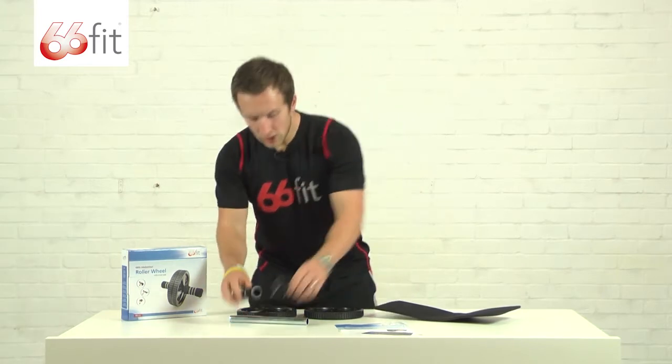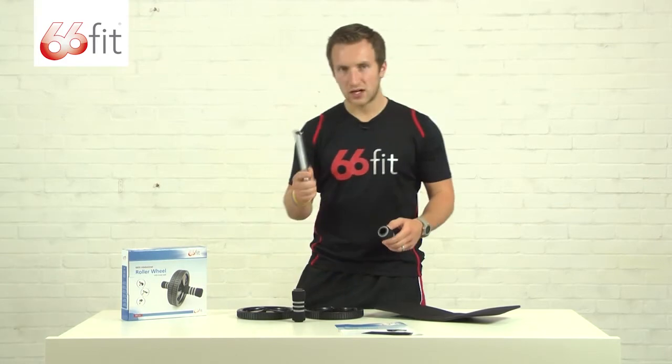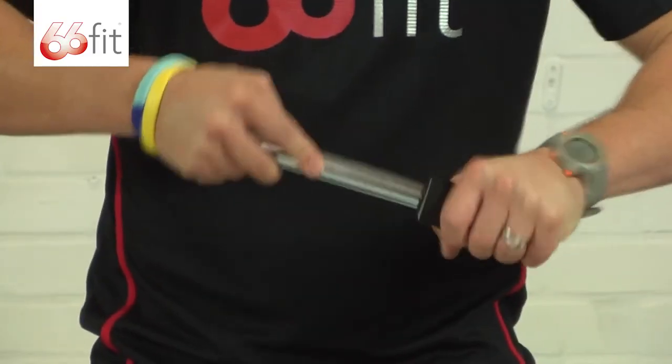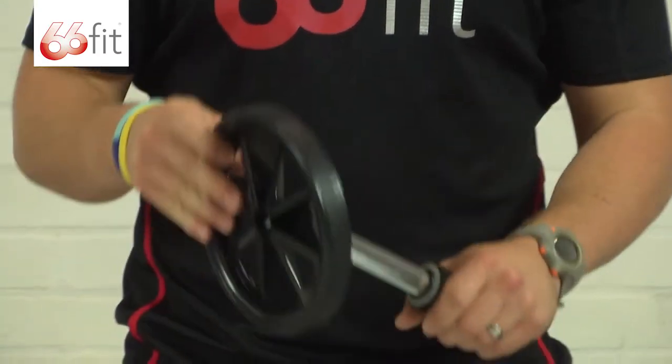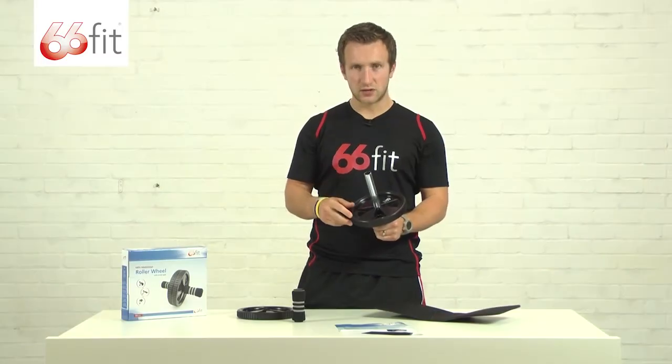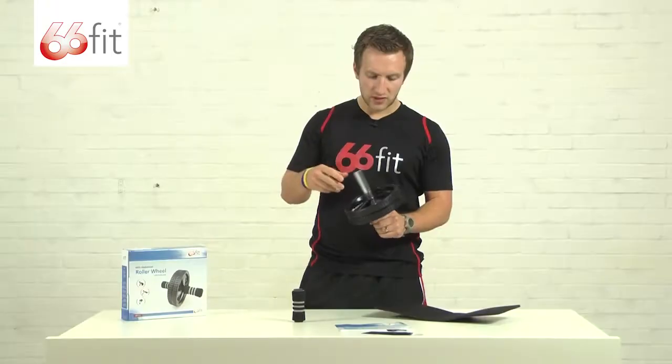The wheel itself has two foam handles. I'll just show you how to put it together — you're going to put the axle onto one of the handles. This is a double wheel, as opposed to some wheels you may have seen that are a single wheel. It just provides a little bit of extra stability and a bit of extra safety.